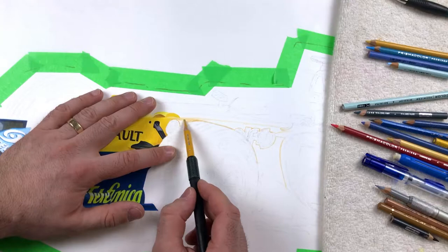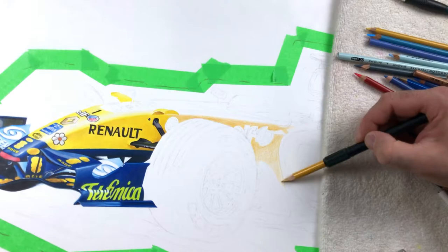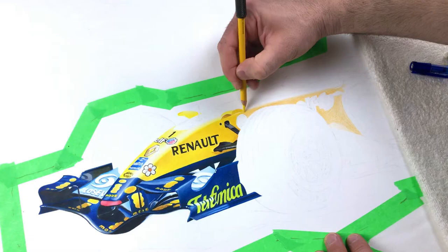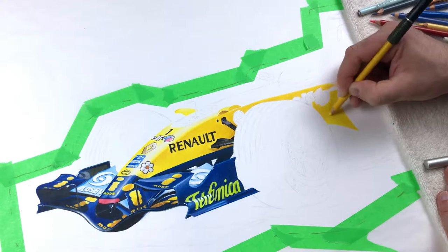Unlike what a lot of online tutorials seem to say, I tend to work from dark to light. Prismacolors are unique in that way and kind of cool, and I find that I get a better blend that way. Once I'm happy with the overall value, I'll go in and burnish the final area with a color pencil to even the blend out. I rarely if ever use a colorless blender.